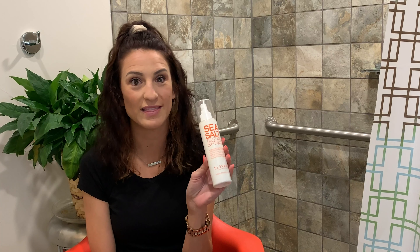Hey guys, my name is Kayla Claremont and I'm going to show you how I got these textured waves overnight with no heat and only one product — and that one product is the Sea Salt Texture Spray by Eleven Australia.